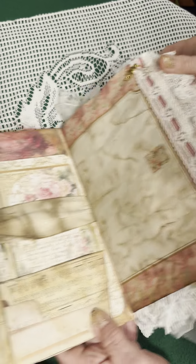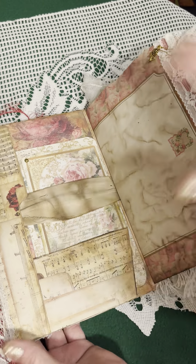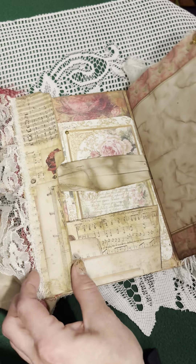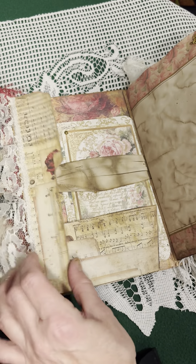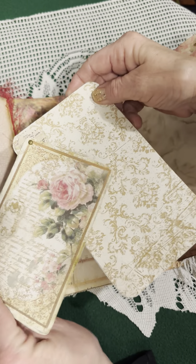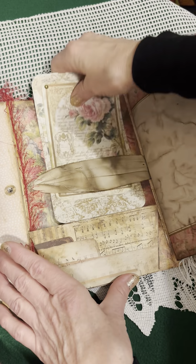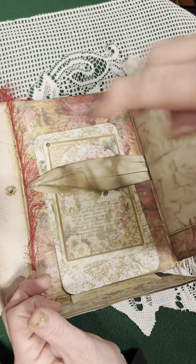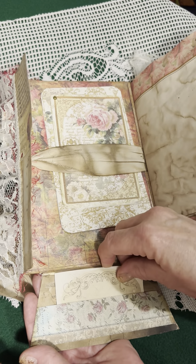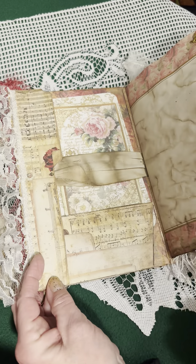Here I added some eyelash and the journal can open up as a little flip. Here is a journaling card that's tucked in behind the cotton band, which is coffee stained. This flips up and here's another little card for your journaling. Either this way or that way — I like it that way.